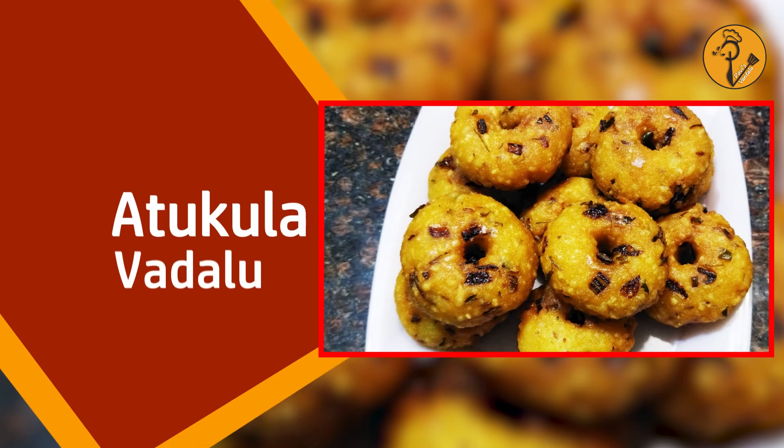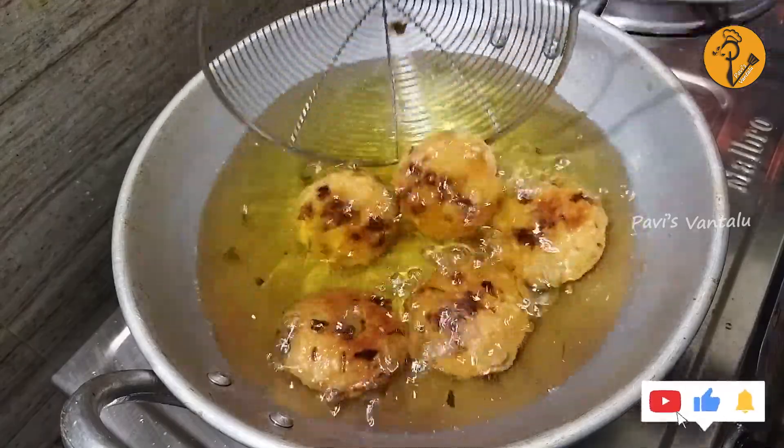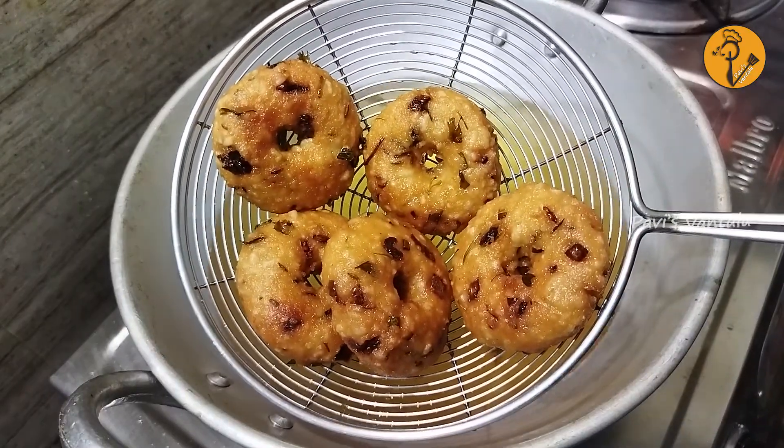we are going to prepare a dish. This dish is very easy to make and has a good taste. This dish is easy to prepare.